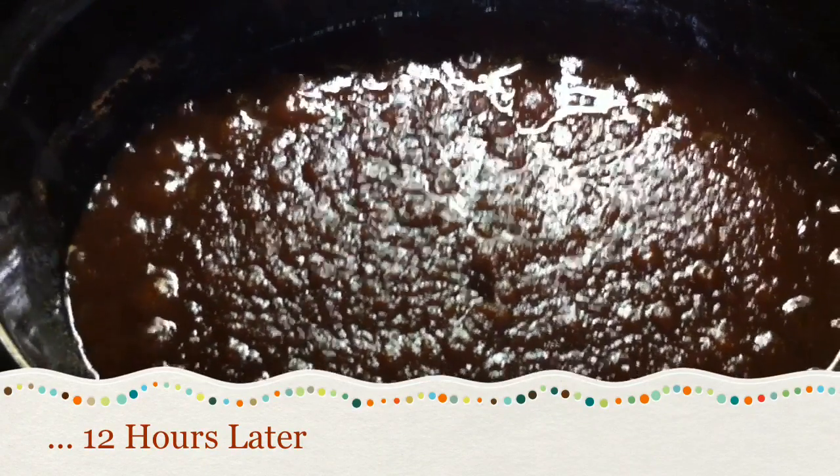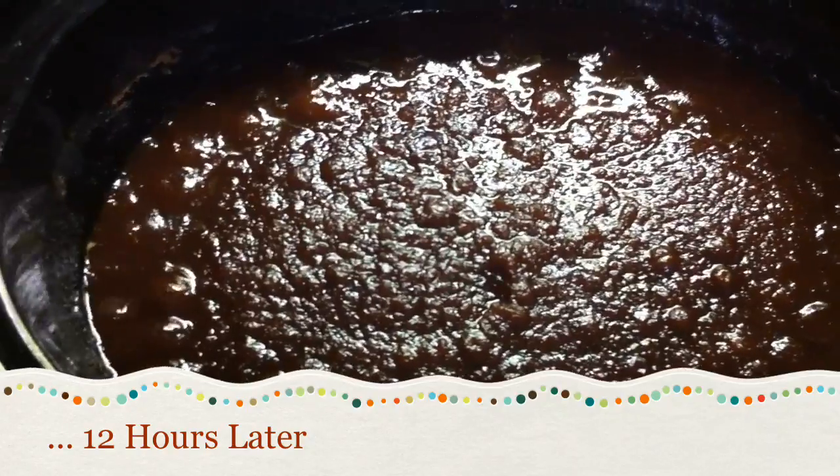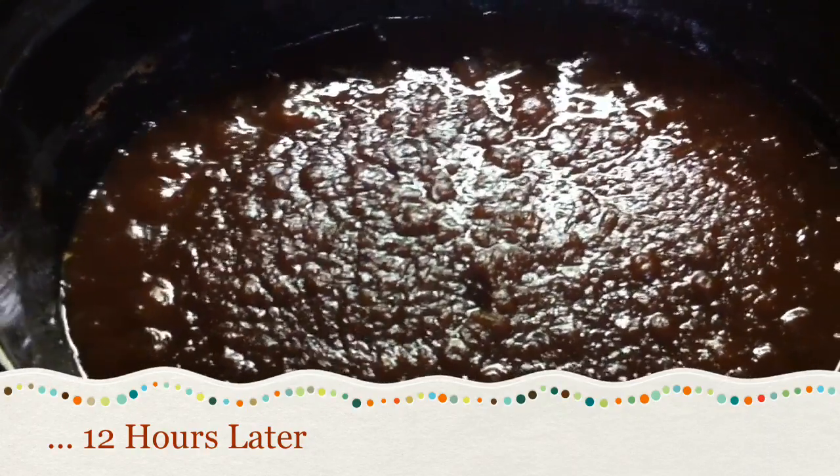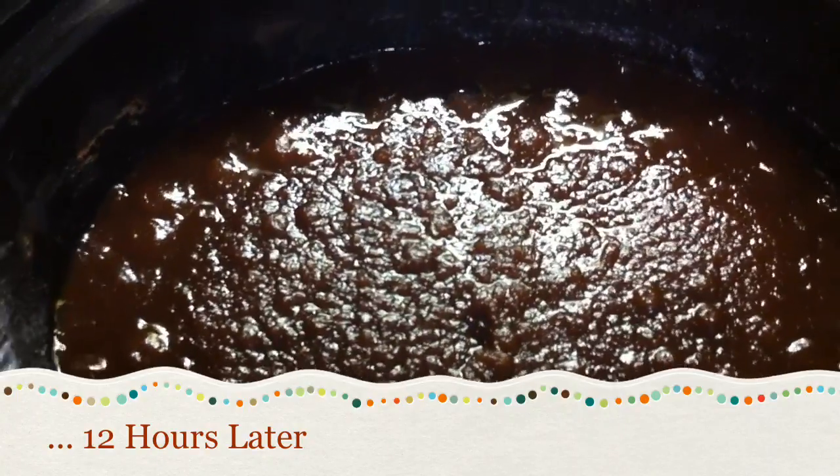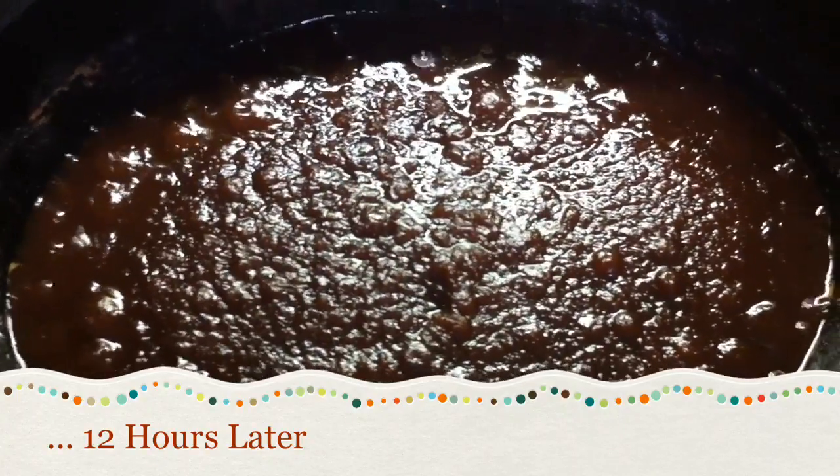And here we have our finished apple butter. It can either be stored in the refrigerator, or you can can it by using a hot water bath for about 20 minutes.